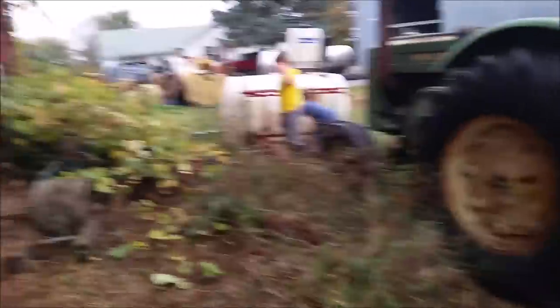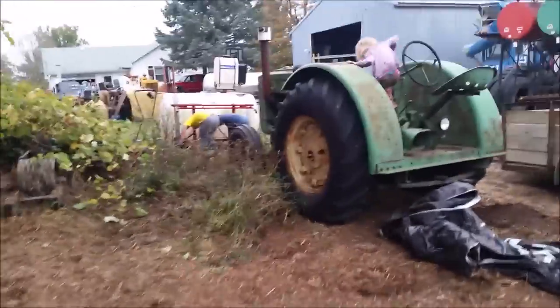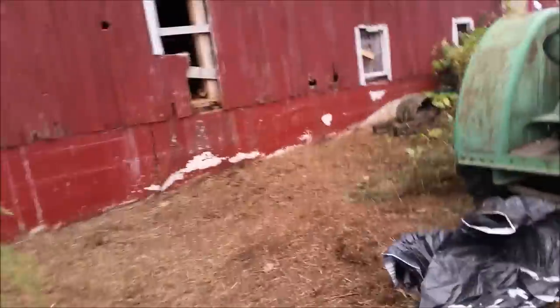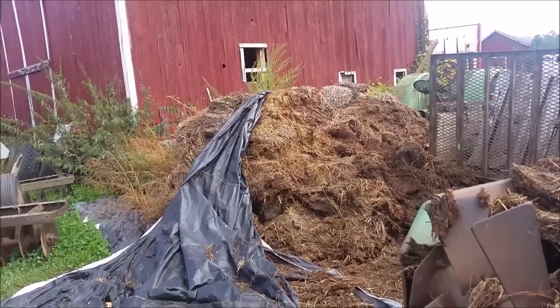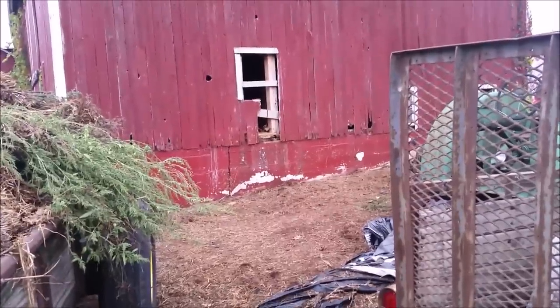The pigs are going to be butchered real soon once it gets cold enough to have a hog hanging for a day. This is the area that's looking much, much better — it looks better in person. Just the pile being gone is tremendous. Here's a before, and here's an after.